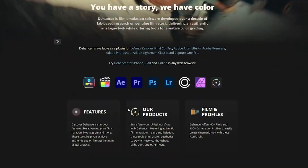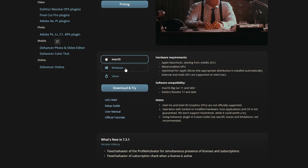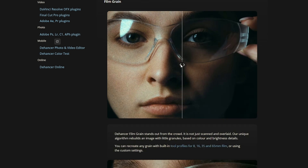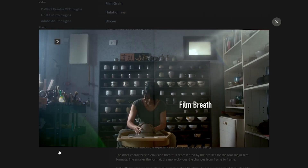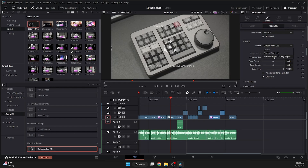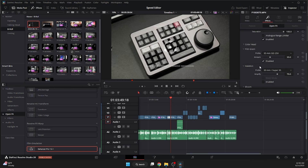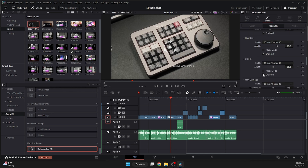Before I end this video, I want to talk about Dehancer — the plugin I use to effortlessly achieve the filmic look you're seeing in this video. If you're noticing that rich color, soft bloom, and subtle grain and halation, that's not just a LUT or Resolve preset. That's Dehancer doing what it does best. I've tested a lot of plugins over the years, and Dehancer is genuinely different. It replicates the look and feel of real film stocks — whether that be Kodak, Fuji, even Polaroid — by simulating not just color, but the entire chemical process, including halation, bloom, film breath, gate weave, and more.